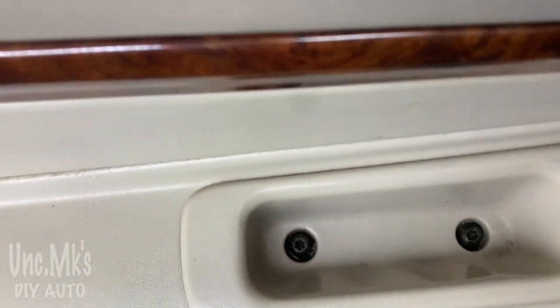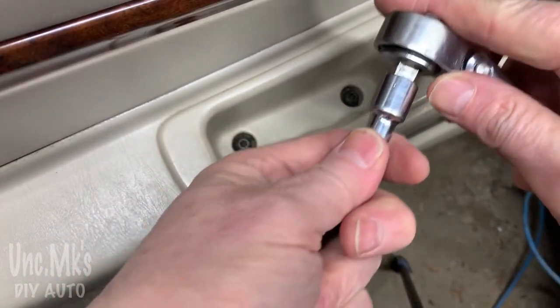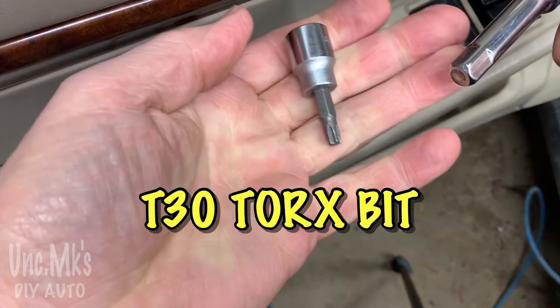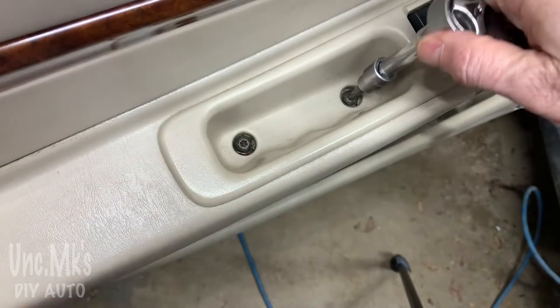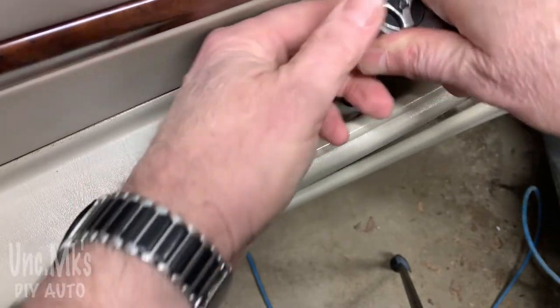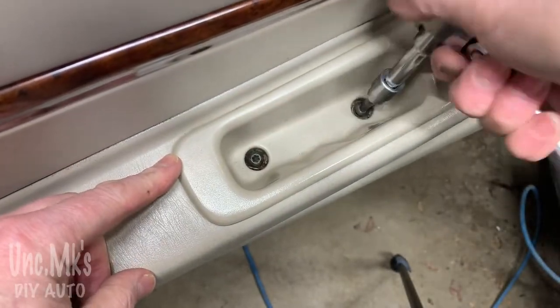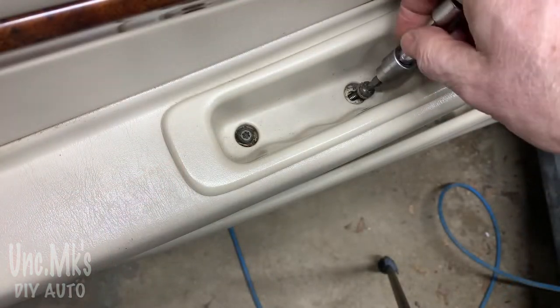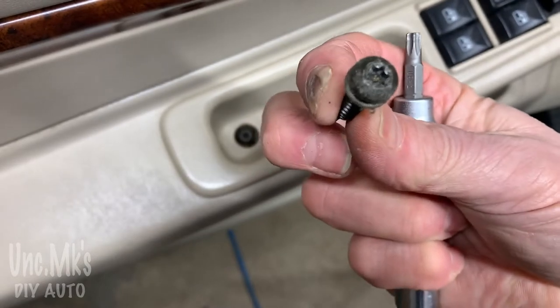There are two little screws - or bolts if you want to call them that. They're actually Torx T30s, so you'll need a T30 Torx bit. I'll try and put a link in the description in case you don't have any - they're handy to have since most of these vehicles use a lot of them. Just two of them to pop out.